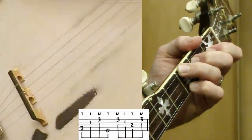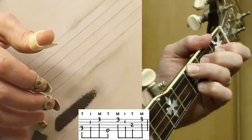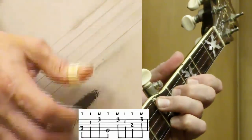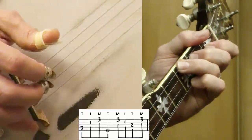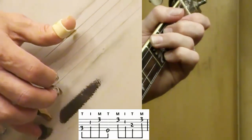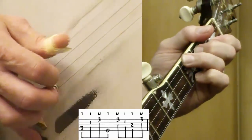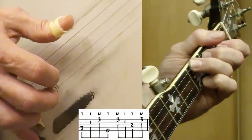Pinky's down here on the first string, third fret. It's an F chord — same as your G chop chord that we worked on, except it's two frets back, right off the nut of the instrument. Here I'm doing just a simple little forward roll except I start on the fourth string: four, two, one, five, three, two, one, four, two, one, five — one, two, three.